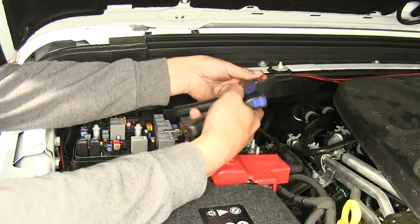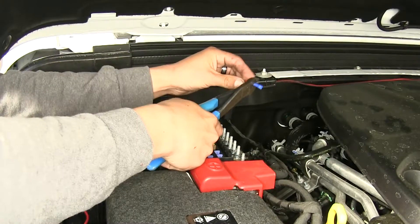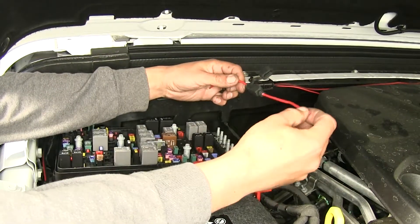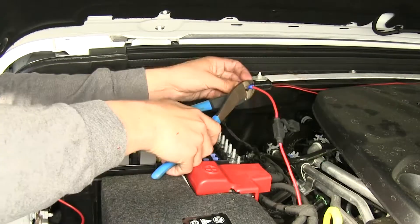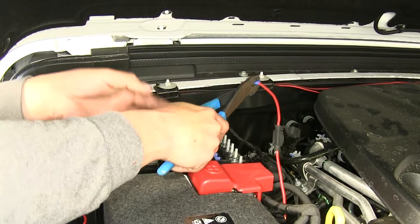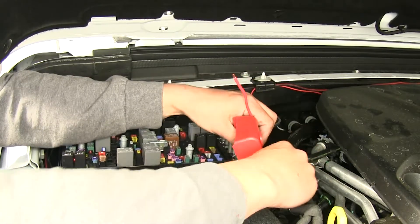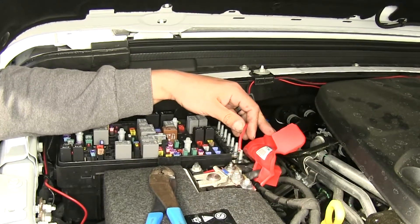We're going to strip back the end of the wire that we ran from the inside, take a butt connector and crimp it on. Then we take our fuse holder — each end just has a little bit of insulation already stripped back — slide it into our butt connector and crimp it in place. We can loosely route our wire to make sure we have enough room, then lift up the cover on our battery and go right to the positive post.